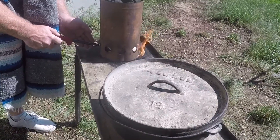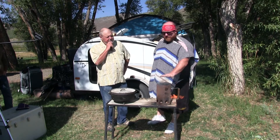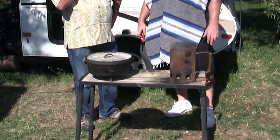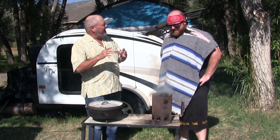So I've got some coals in the chimney here. What we're going to do is heat these all up. Once they're heated up and nice and white, we're going to transfer them over to the Dutch oven to actually bake the monkey bread. So we're going to wait until these get white hot and then we're going to take the next step.